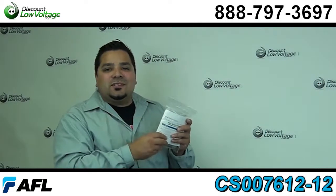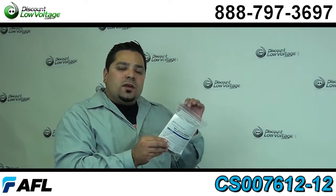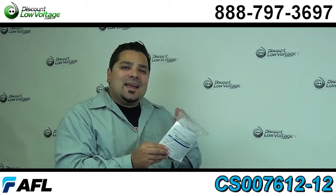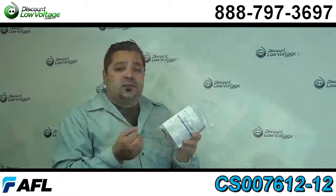Hey, what's going on guys? I'm Mercy with discountlowvoltage.com and today we're going to go over our AFL's 50 micron 10 gig SC fast fiber optic connector. Let's crack this open, let's take a look.